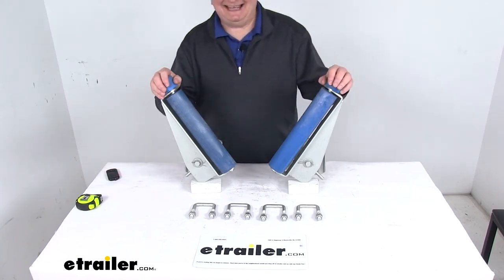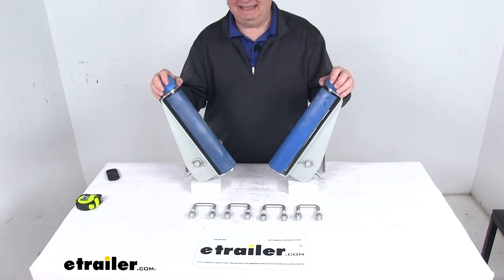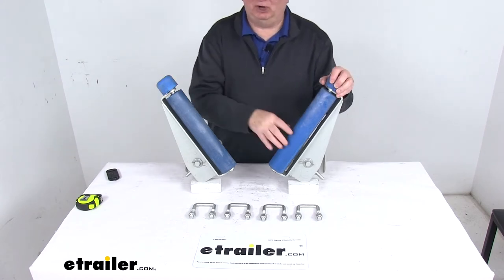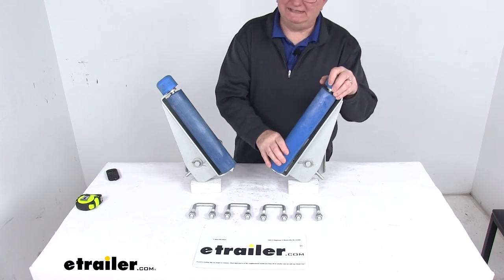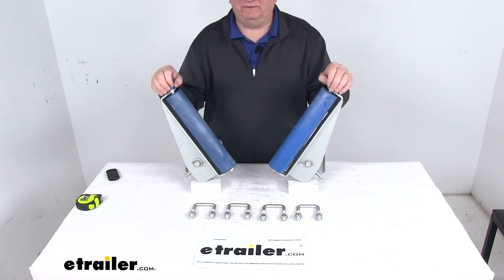Today we're going to take a look at the ARC EZGuide Self-Aligning Boat Trailer Loading System. This self-aligning EZGuide system will simplify launching or loading your boat and will always guide your boat safely to the center of your trailer despite any strong winds, current, or rough water conditions.